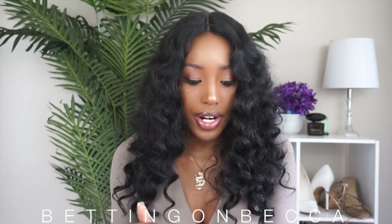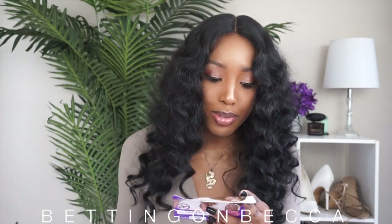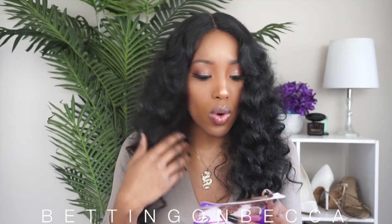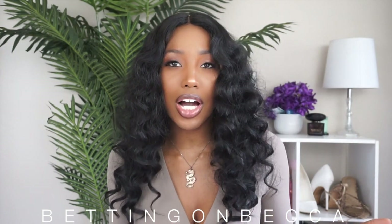The wig does come in different colors. I got it in color 1B. It also comes in golden blonde, mocha blonde, chocolate blonde, violet blue, a burgundy blend, a black and burgundy blend, color 2, and other blends of colors.